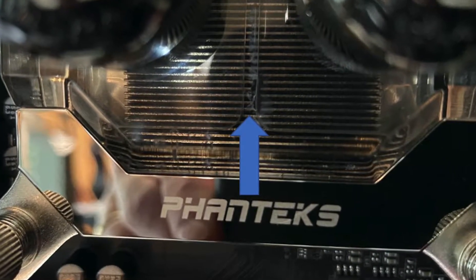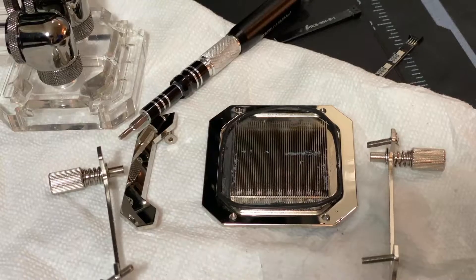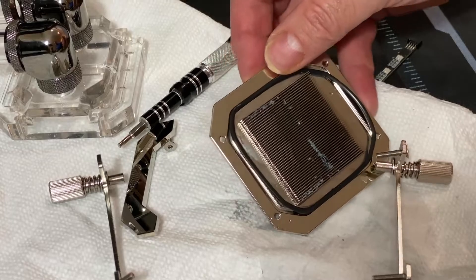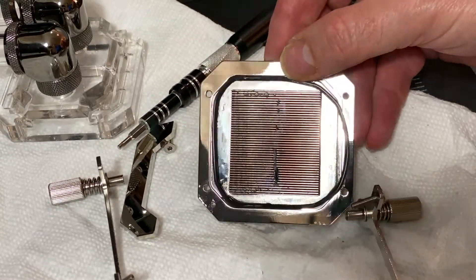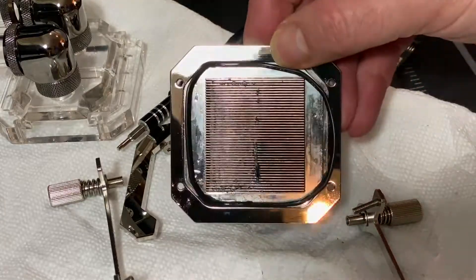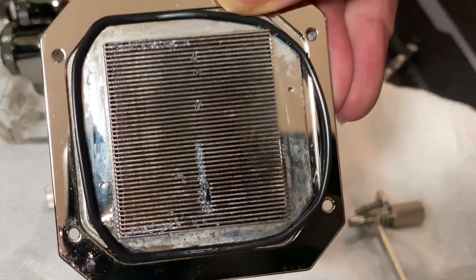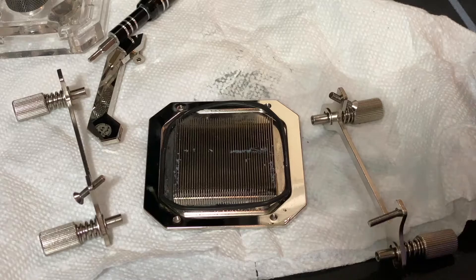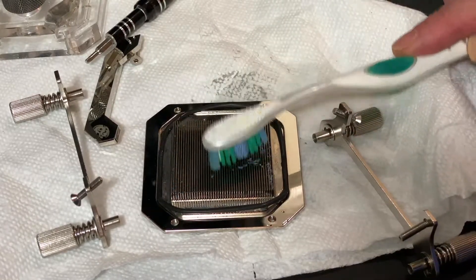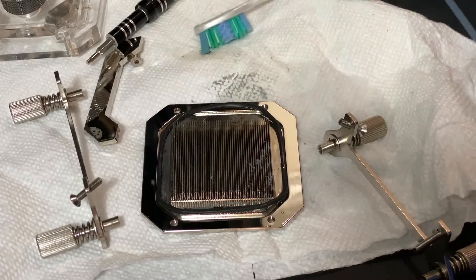On the CPU water block, you can see some crud building up, so I took it off as well. This is after a day and a half of the System Reboot cleaning. I'll take a toothbrush, clean this off, and then reassemble it. While I do that, how about a bit more music?